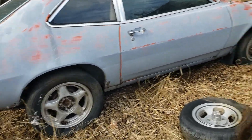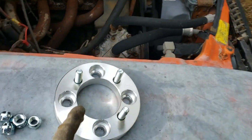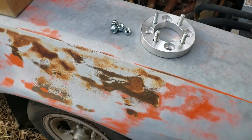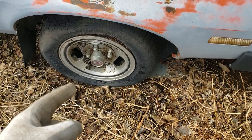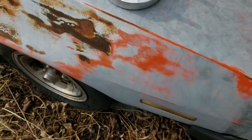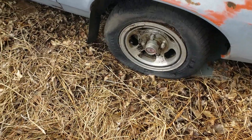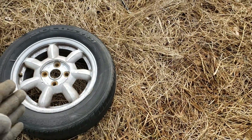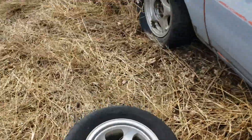Three hours later — status update. I brought my extra set of Miata wheels and ordered some 4x108 to 4x100 spacer adapters, only an inch thick. The issue is the hub bore on the Pinto is quite a bit bigger than the Miata wheels. Even a two or three inch spacer won't help because the hub bore on the Miata wheel is just too small to fit onto the Pinto spindles.